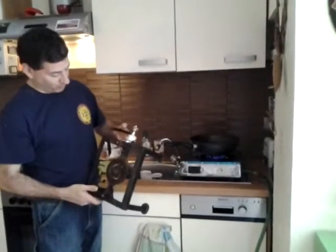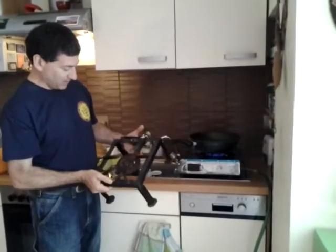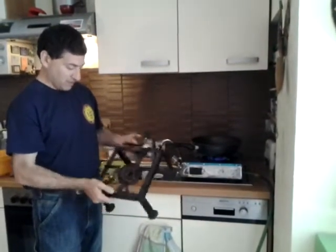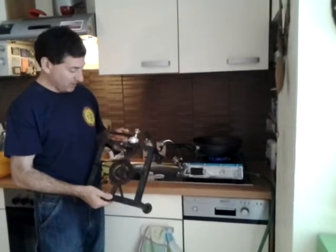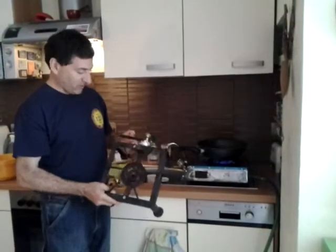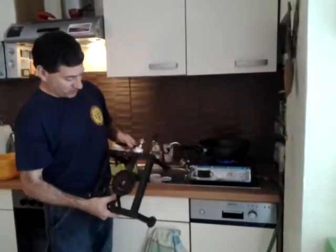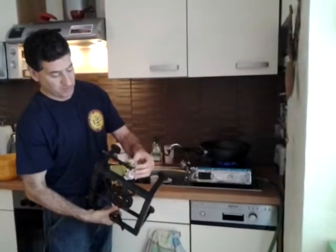Prior to that, we had been using for the last four years this stove from one of the markets in Darbal-Akmar in Cairo, Egypt, where we began our biogas project after we learned in Hunay from Arshi, India, from Dr. Carve. This is, of course, a bit rusted, and this part here broke because of cheap materials.